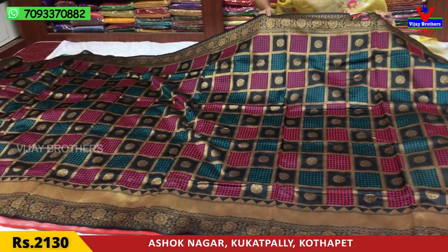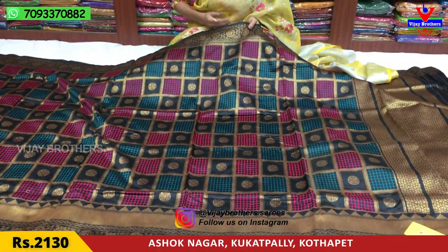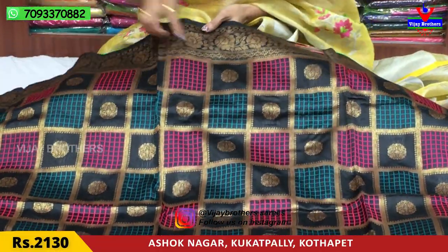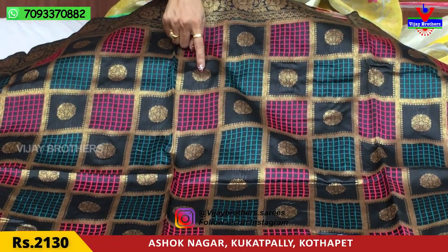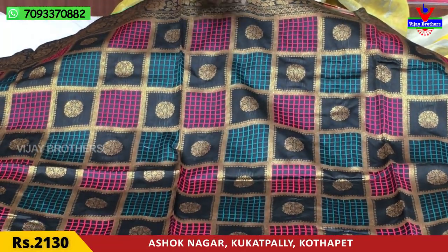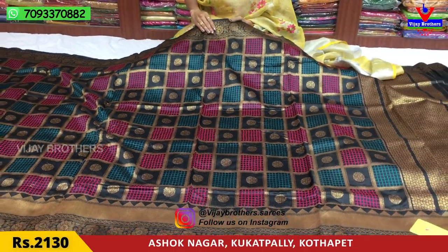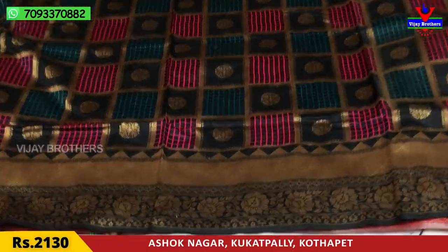This is the look of white with total antique design. You can check the chin creeper design, the pink color checks, the picot green color checks, and the MTA flower. This is the starting and ending work. You can also check the second wipe border with color and temple design.